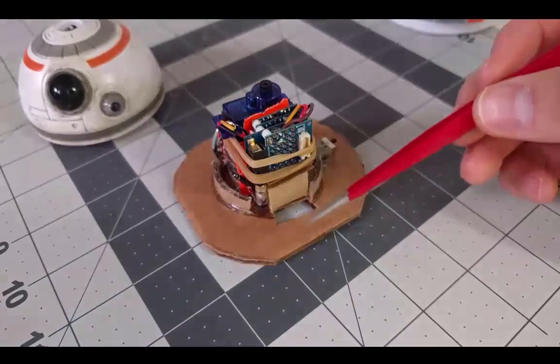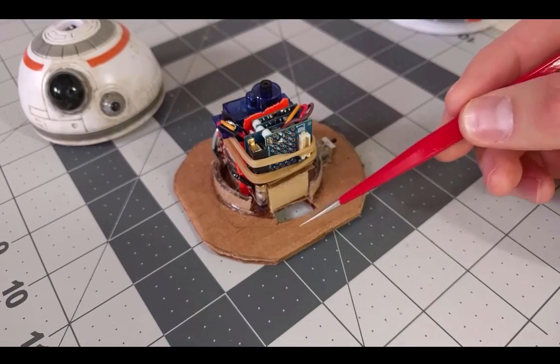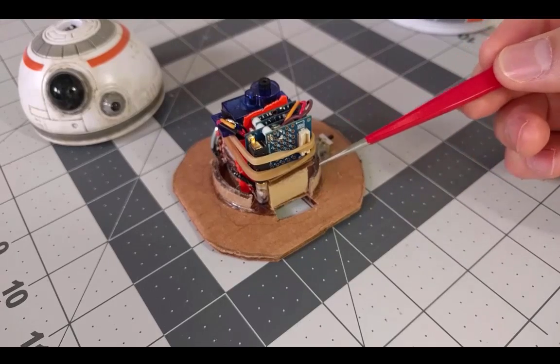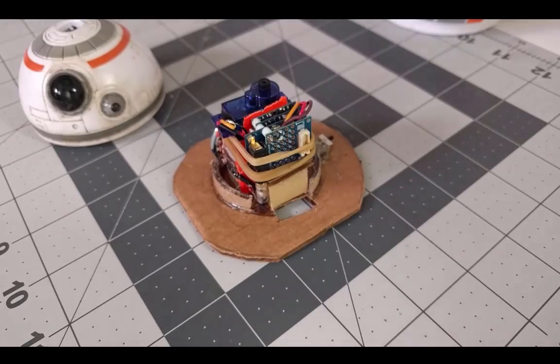Now the battery is rechargeable, so I cut a small hole in the cardboard which a USB cable will fit through and connect to the circuit and charge the battery at night. It also allows me to upload code fixes to the board as I'm working on it over time.